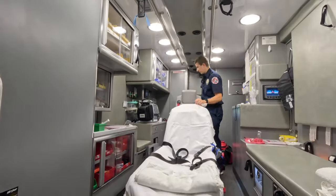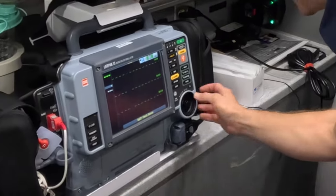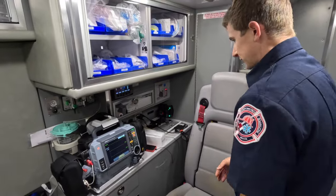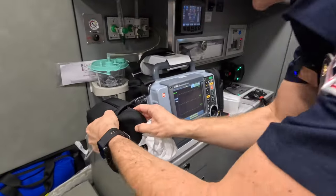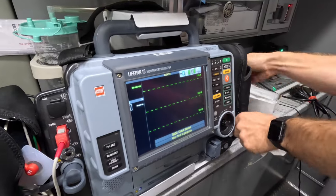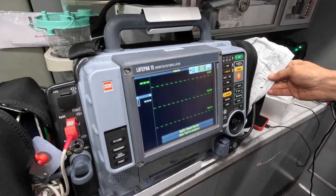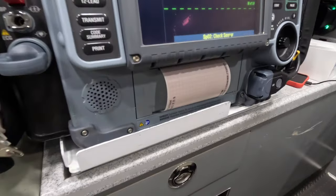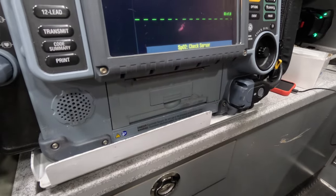Go ahead and power up all our stuff. We're testing our EKG as well — it's doing a self-test just to make sure it can do everything it needs to do. Make sure we have all our cables, pulse ox leads, extra 12-lead on this side, and we need our pads in case we need to defibrillate somebody. The self-test passed, so that's all good to go.